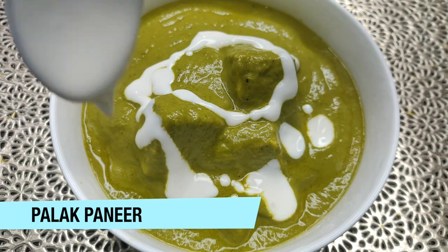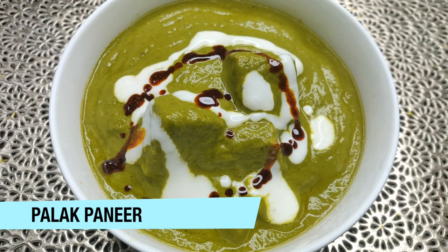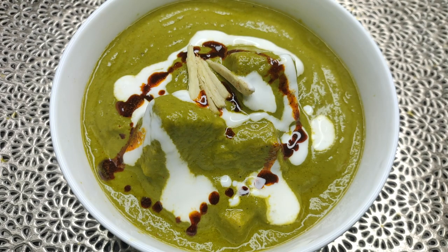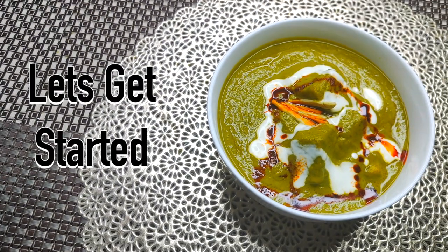Hi everyone, welcome back to my channel. So today we are going to make Palak Paneer. This is very tasty and there is a special ingredient that you add, so Palak Paneer will always turn out bang on. So let's get started.